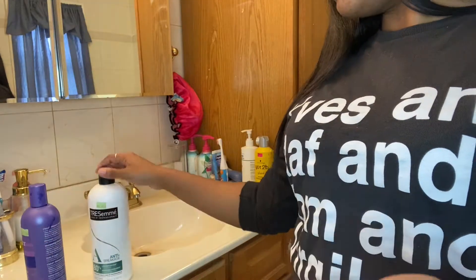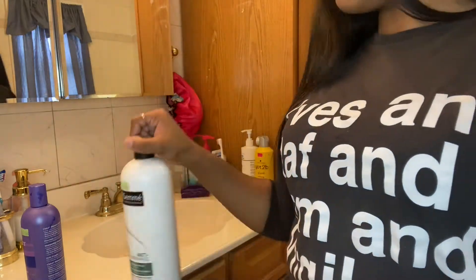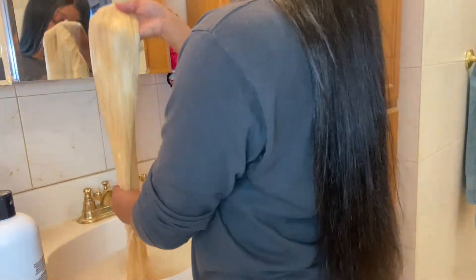Hey beauties, welcome back to my channel. So to get to a more cool blonde, these are the two products we're going to use: just that purple shampoo and a white conditioner — any white conditioner of your choice. I chose to use a Tresemme, but you can use whichever.